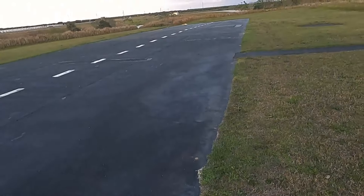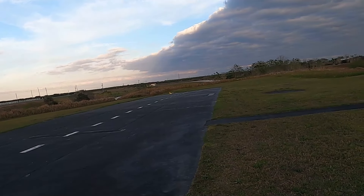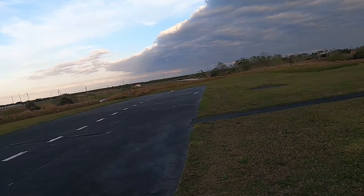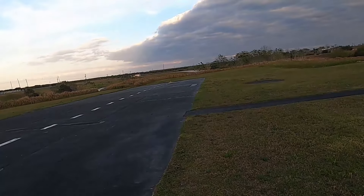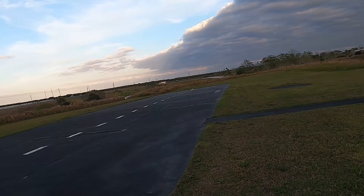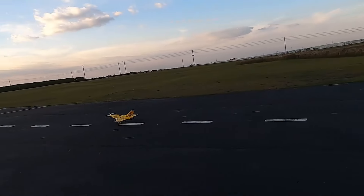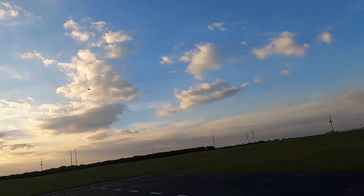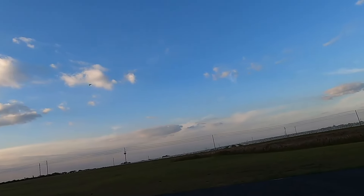I forgot I got brakes! I don't know why I didn't see anything in the advertisement about having brakes, but it does — it has reverse thrust. I'm also featuring the RC Geeks nozzles in there, which gives you a little extra power.